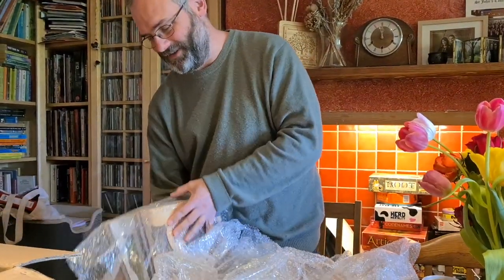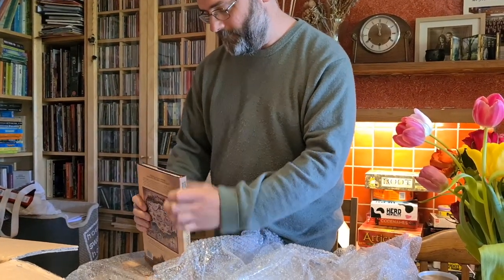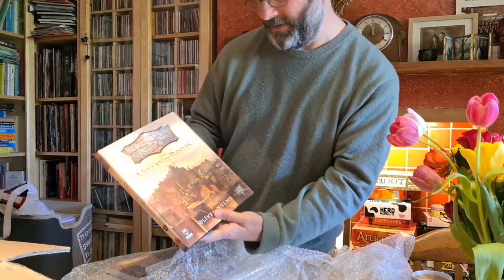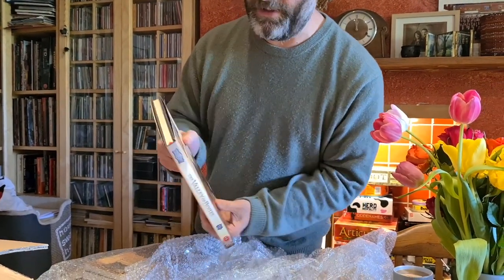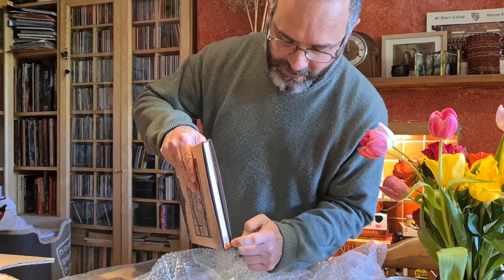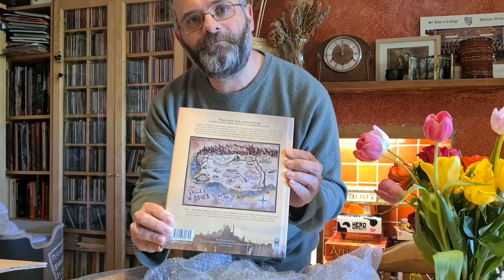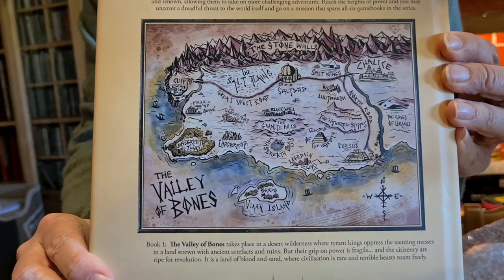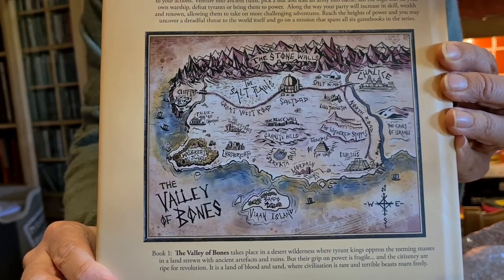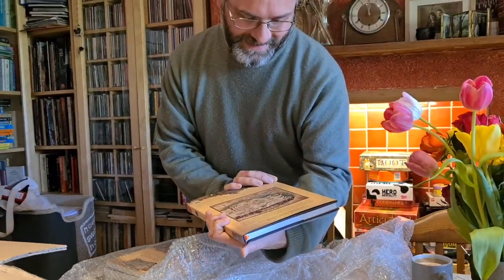So we've got, first of all, here we've got the hardback edition of Valley of Bones. It's got the classic Spider-Mind orange bookmark there, which we did with our previous game. And this is the new map, which was done by our artist Jamie, who's very clever. You've probably seen this before, but it's lovely to see it on the back.